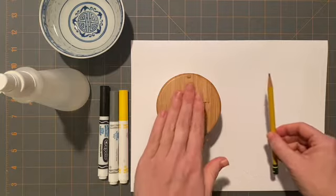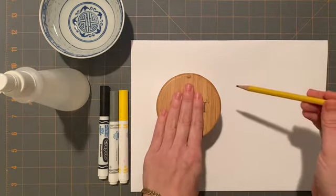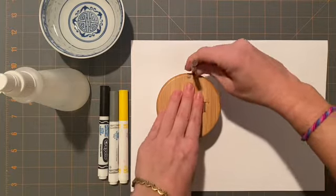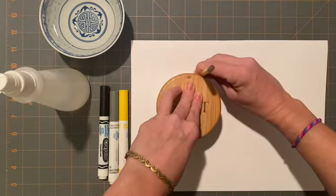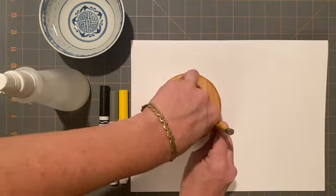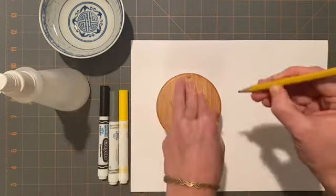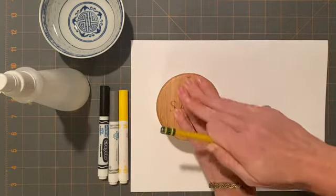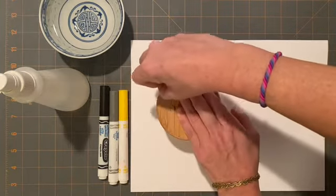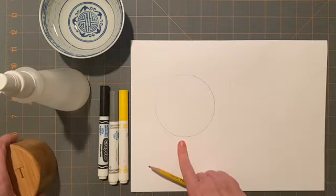I'm going to use a pencil and I'm going to hold down my circle no matter what it is. Hold it down with one hand, and in the other hand hold your pencil straight up and down like it's standing up on its legs, and move it in a circle as straight up and down as you can all the way around. It is okay to stop and pick up the pencil and keep going. Do not move the circle you are tracing — try to keep it as still as possible. And there you go, you will have a circle on your paper.